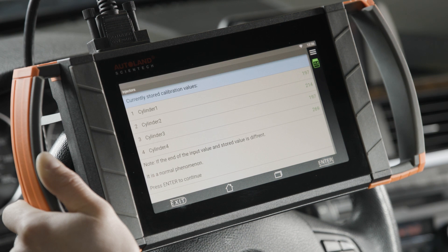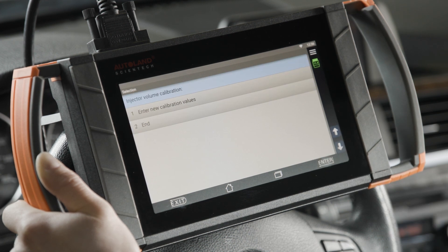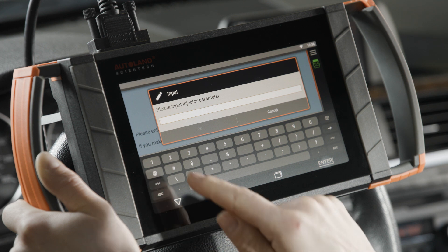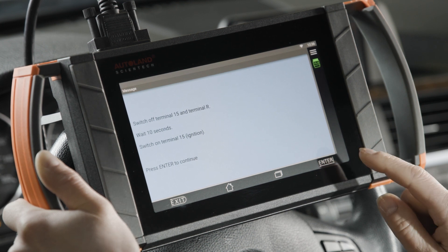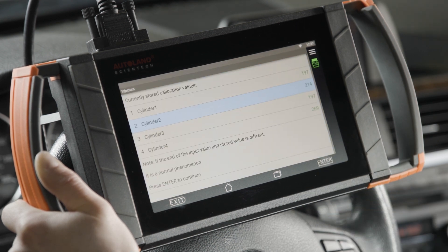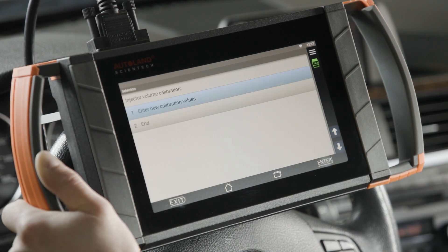Since we replaced injector number two, hit Cylinder 2 and press Enter. We'll be entering a new calibration value, so select that, then select Cylinder 2. Our calibration number was 215, so we enter that in and tap OK, then tap Enter to save that value. Turn off accessories, wait 10 seconds, then turn accessories back on and confirm by tapping Enter. Tap Enter — the value was saved. The value might be a little different due to the DME, but everything looks good. Hit Enter to continue, then tap End and exit out.